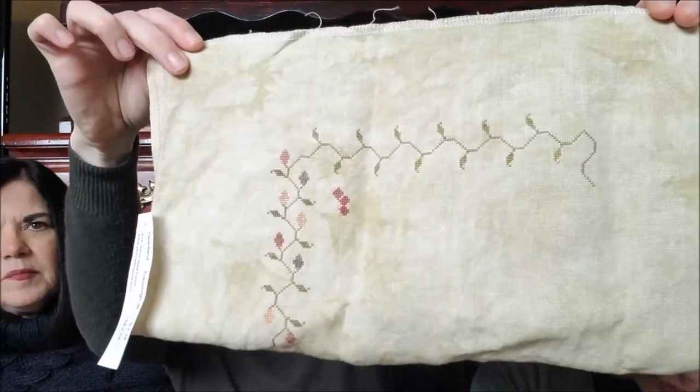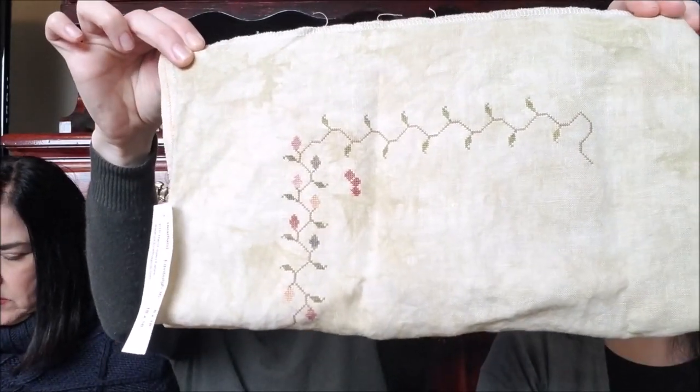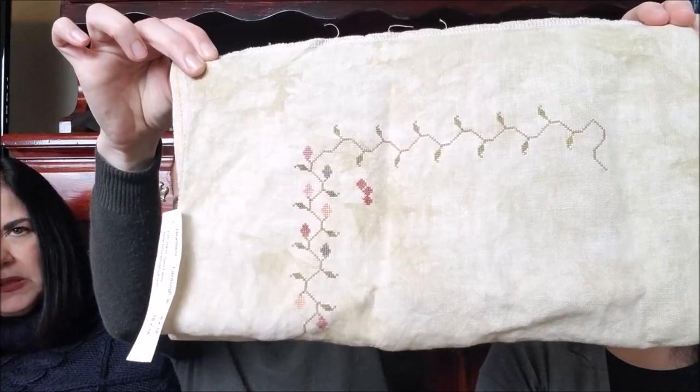Tiny — but what fabric is that? This is Heartland — it's Picture This Plus, 36 count, I believe. This is their new fabric. It's so pretty — it's got like a greenish, brownish, greenish pieces.